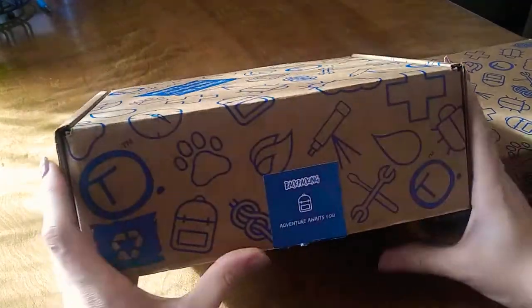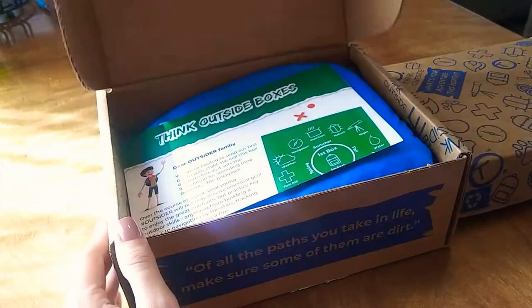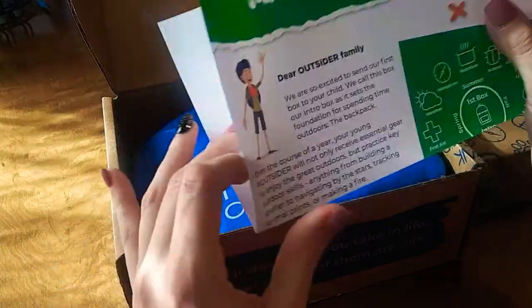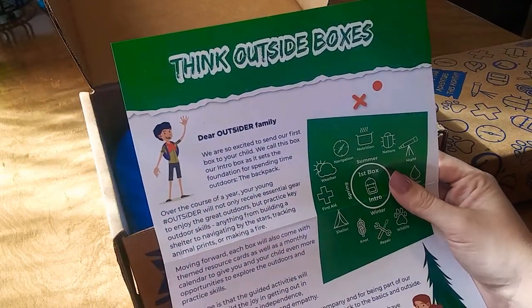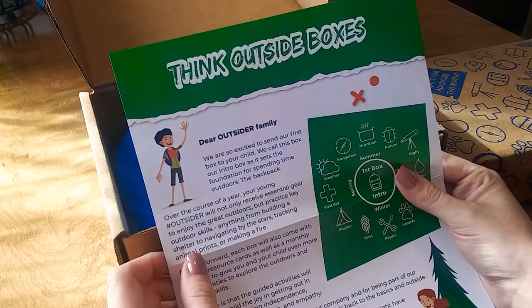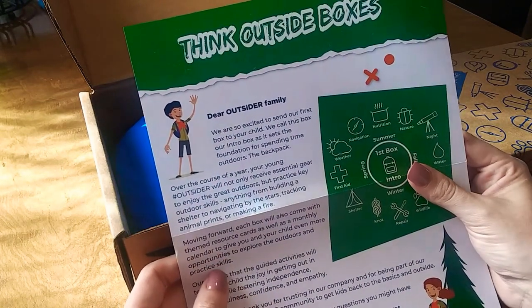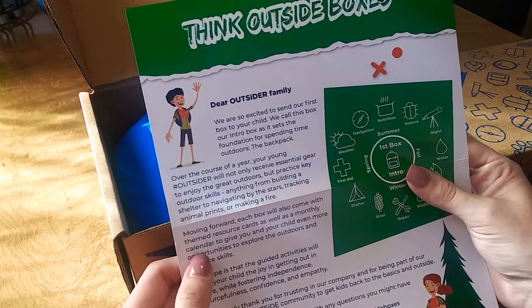I'm going to start with this box — it says backpacking. This is the intro box. It says over the course of a year, your young outsider will not only receive essential gear to enjoy the great outdoors but practice key outdoor skills — anything from building a shelter to navigating by the stars, tracking animal prints, or making a fire.